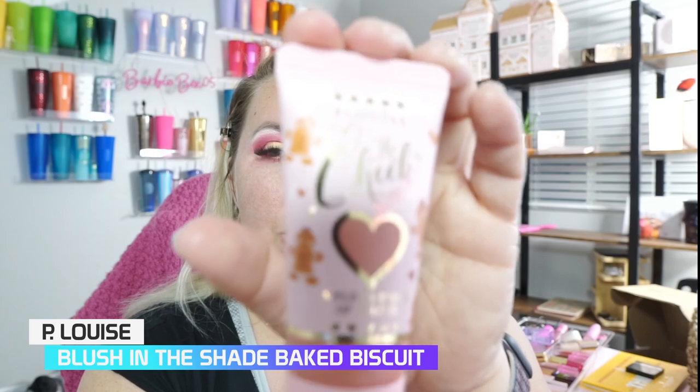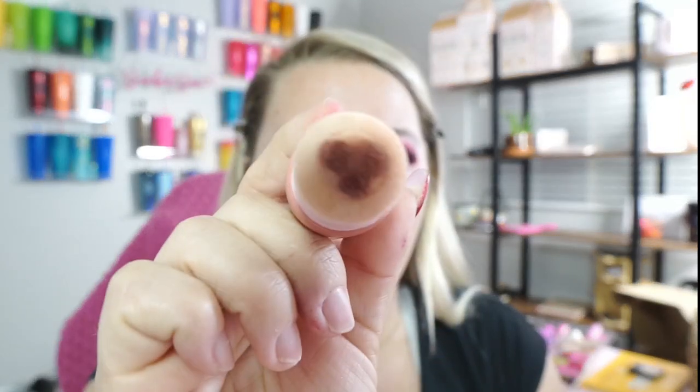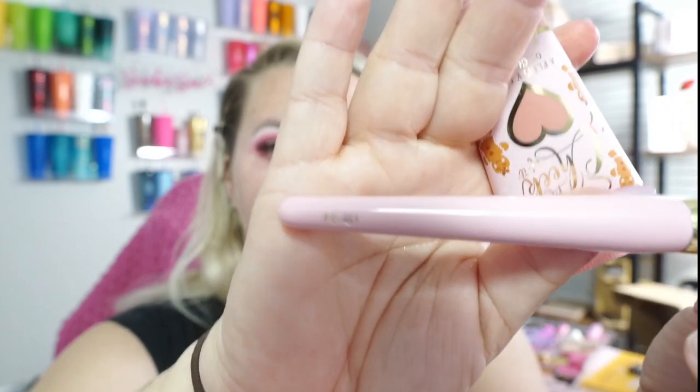However, I'm getting through it and 2024 is going to be a wonderful year with you guys — I'm excited to see where it takes us. We're going to go in with the P. Louise blush — this is called The Chic of It. What I love about this is it has the cutest little applicator. We're going to use the P. Louise brush, the F40.